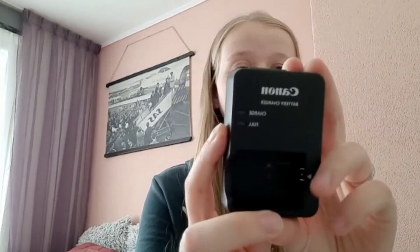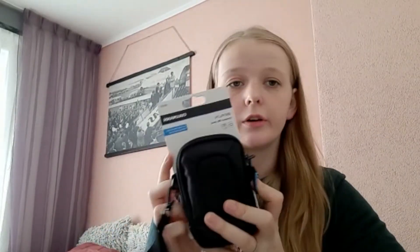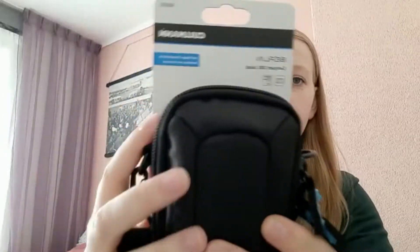Next is the battery charger with the adapter and then the battery itself. I only got one battery, so maybe I'm going to buy one more so I can use one while the other is charging. It also has this small thing you can put on your camera so it can hold onto your wrist. I also bought this camera case from Coolman — as you can see the camera fits perfectly.